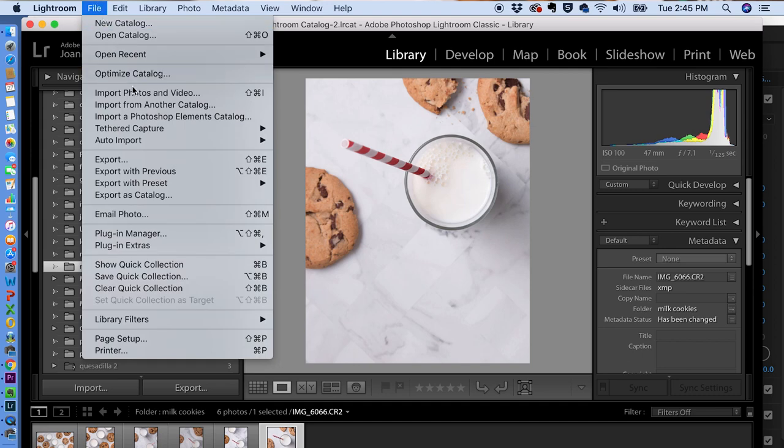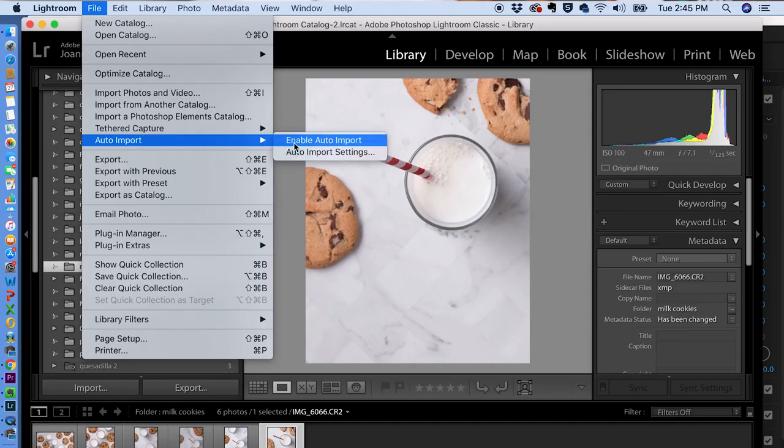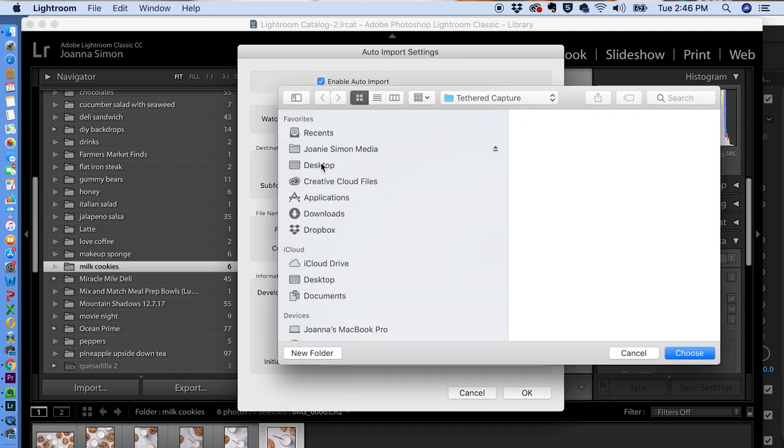Over in Lightroom, go up to File — instead of going down to Tethered Capture, you want to go down to the Auto Import feature. Before you hit Enable Auto Import, go into Auto Import Settings. What we're effectively doing is telling Lightroom to watch the folder we just created on the desktop, and anytime a file ends up in there, to grab it, transfer it into Lightroom so we can start editing, and then move it to whatever its final destination is in your file system. So first, enable Auto Import, and then for the watched folder, set it to watch that tethered capture folder on the desktop — anything that ends up there will automatically be imported into Lightroom.